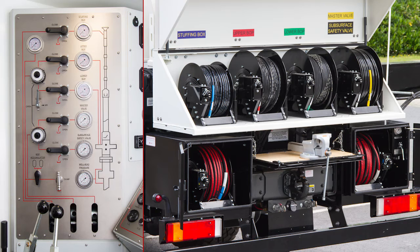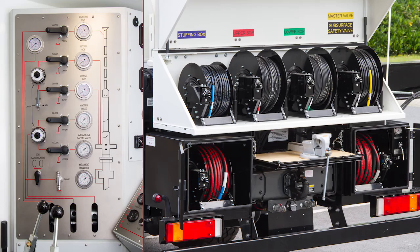For the placement of hose rails for various functions, the wireline unit is equipped with several covered trays and boxes. On customer request, we can build in a comfortable pressure control panel with selectable functions.